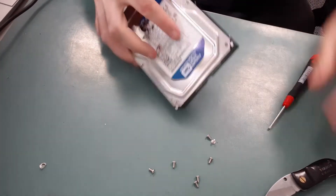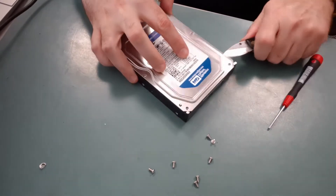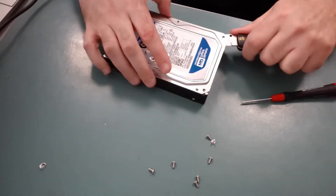Now that it's removed, we want to pry apart the top cover. Using the knife that we used earlier seems to work well.